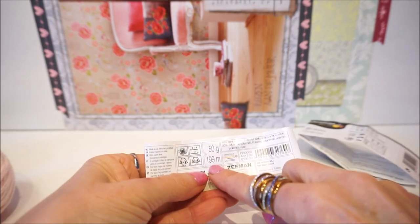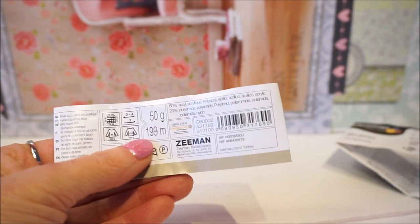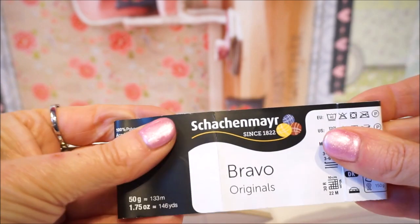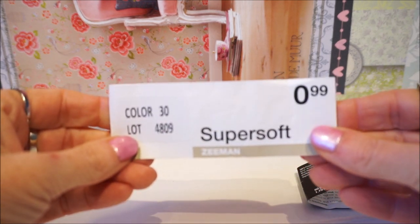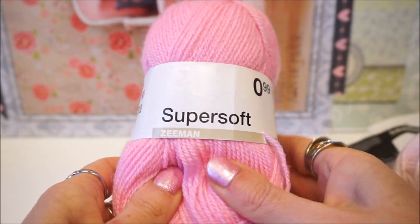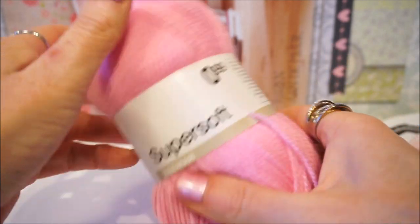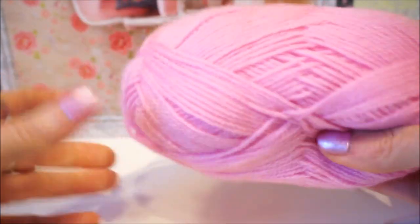The Sasha Meyer has 50 grams with 133 meters per ball, so you need three balls for the baby vest. The Super Soft has 50 grams with 199 meters per ball — that is exactly the difference. So from the Sasha Meyer you need three balls, and from the Super Soft you only need two. I always roll up the ball a little so I don't have trouble with it jumping away.